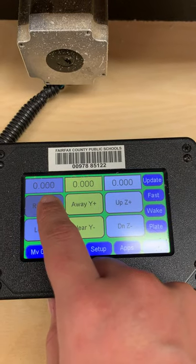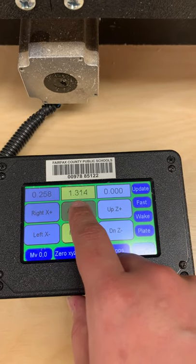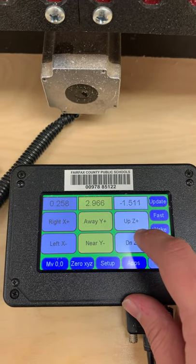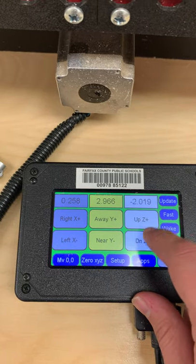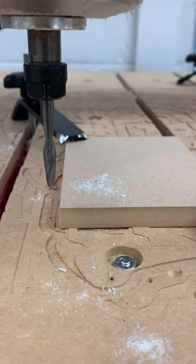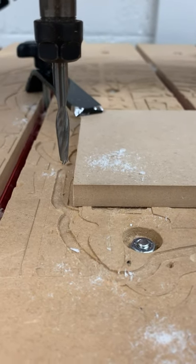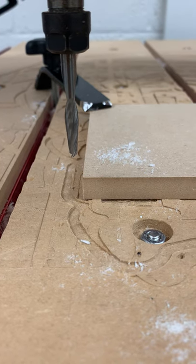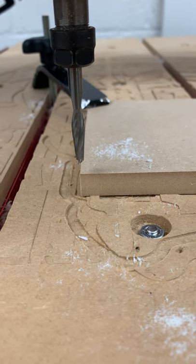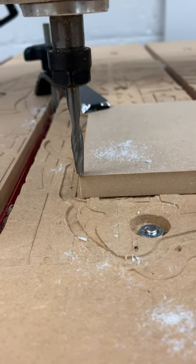When moving left and right or near and away, you can click and hold those controls. But for the Z axis, use lighter, smaller taps rather than pressing and holding — just so you don't accidentally damage the CNC. We're trying to get the bit right on the corner of the material. I'll move it a little more to the right, a little more down, a little more away, making tiny adjustments.